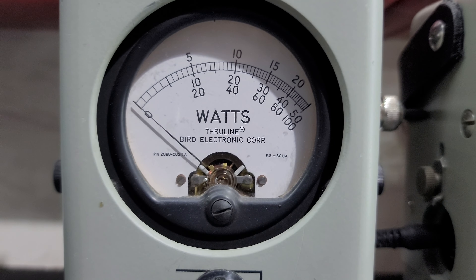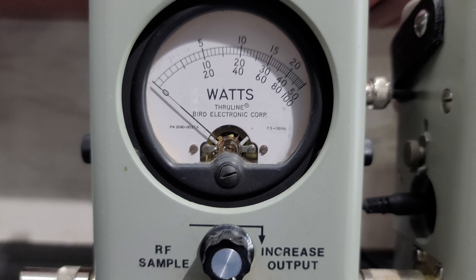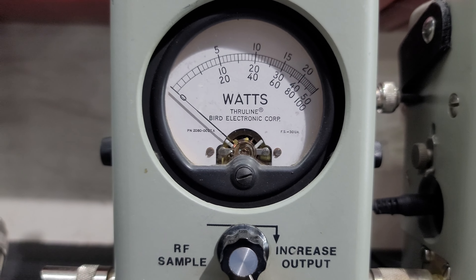Hello again everyone, Truck CB Sales here with a tuner report for Robert in Pennsylvania on this Ranger RCI 99N2. Alright Robert, got it ready to go for you bud. Our tuner alignment — sweet little radio, I think you're really gonna like it.